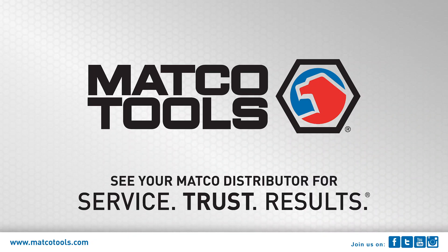Thanks for watching! For more information, please visit Matcotools.com.